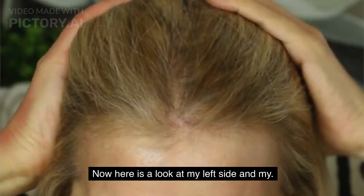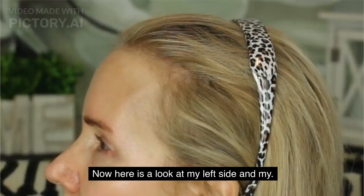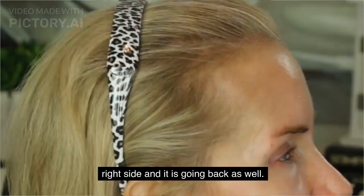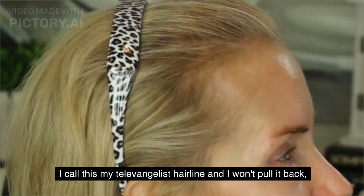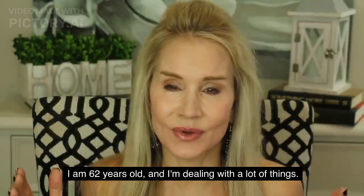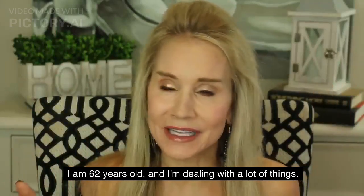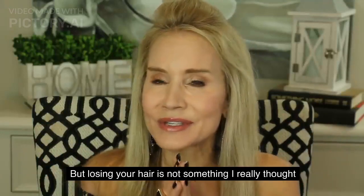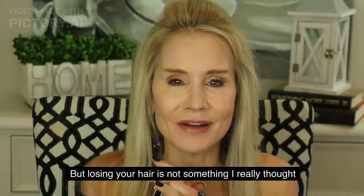Now look at the sides. My left side is really receding, and my right side is going back as well. I call this my televangelist hairline. I am 62 years old, and I'm dealing with a lot of things we 62-year-olds deal with — wrinkles and sagging skin and that kind of thing. But losing your hair is not something I really thought about.